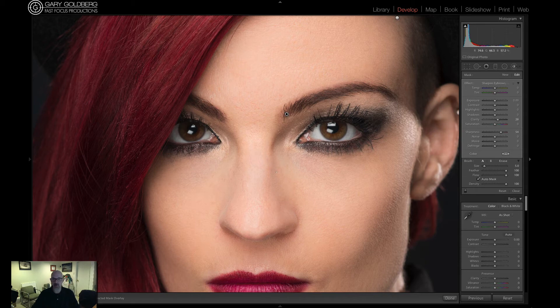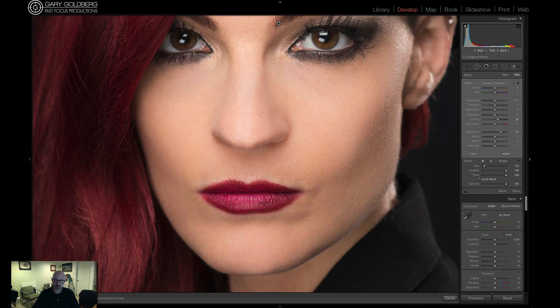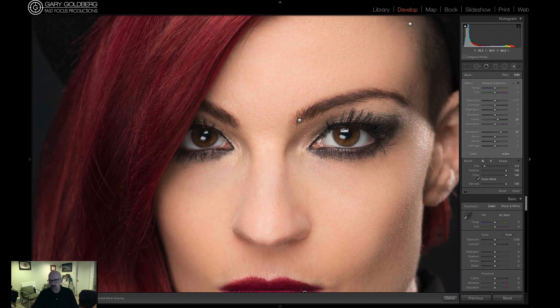I'm going to grab my hand tool by hitting the space bar and move down to work on the lips. I'm making it a separate adjustment for the lips so we can go back and edit it if we don't like it. That's just going to make the lips pop out a little bit there. And that, my friends, is how I work with the sharpened eyebrows preset that I've made — and now I've done the lips too.